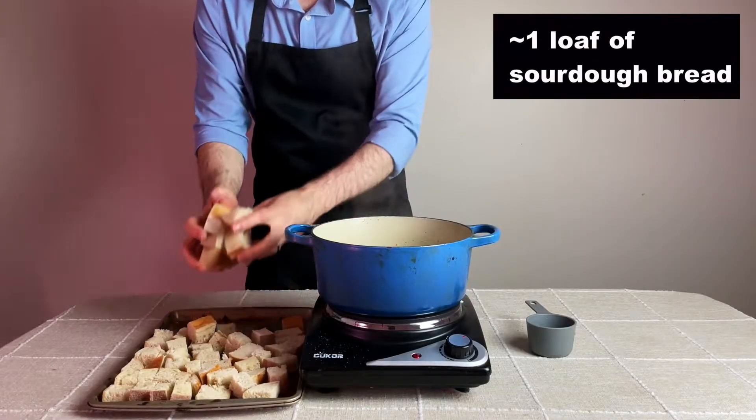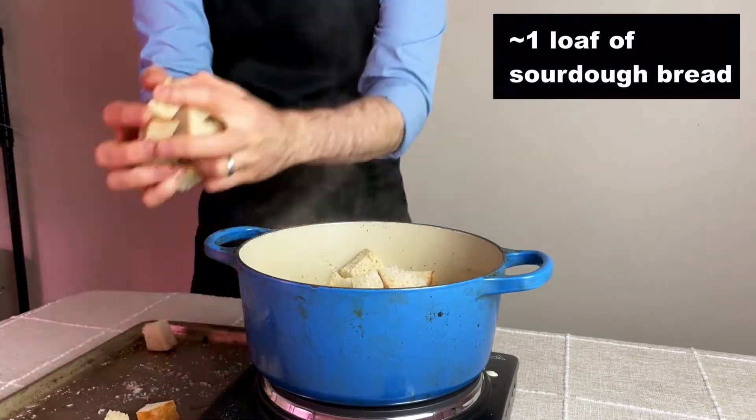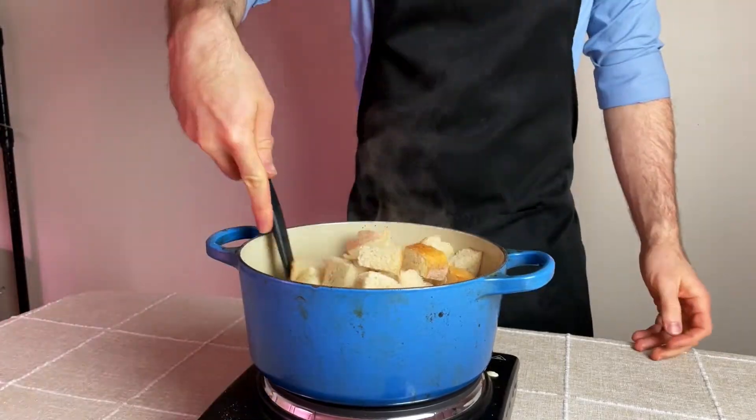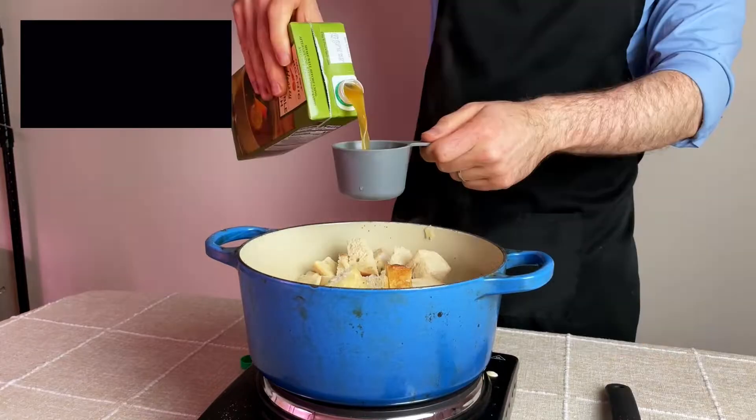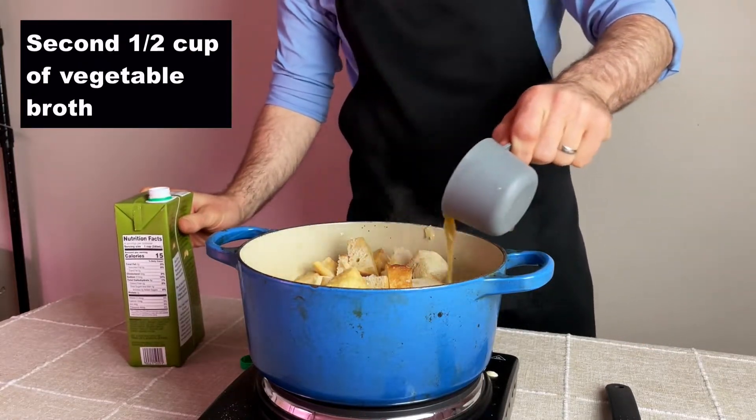Then once the liquid has started to boil, it's time to add in the bread that we previously cooked in the oven and add that directly to the pot. After giving the mix a toss, it's time to add the other half of the veggie broth over the bread and continue to toss the bread in the mixture until it's all coated.